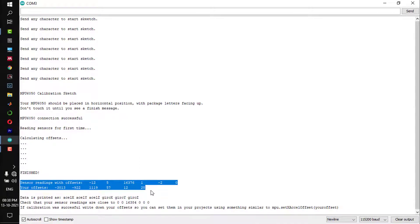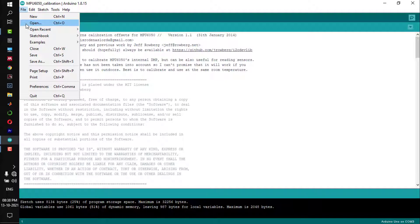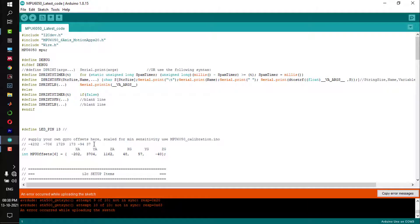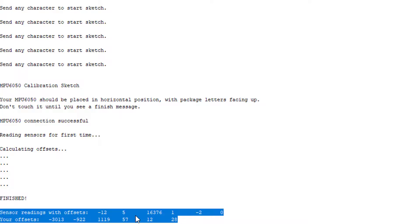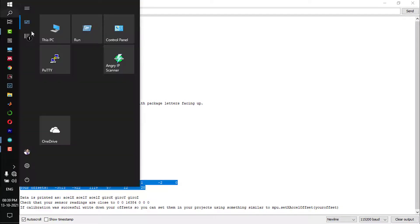What you need to do now is copy the second line — the offset line. That offset line has to be copied and pasted into the MPU6050 latest code file, which I have put in the description. In that code, go to the part where you see the MPU offset — there are 6 values — and those 6 values have to be replaced with your offset line.